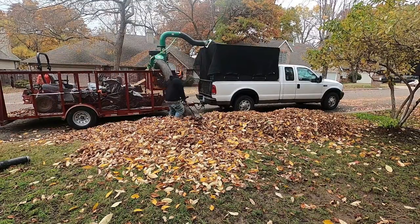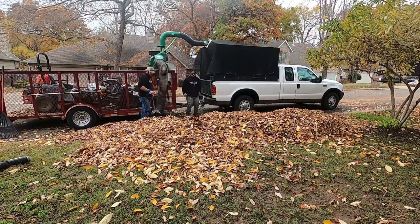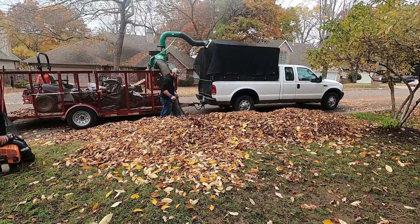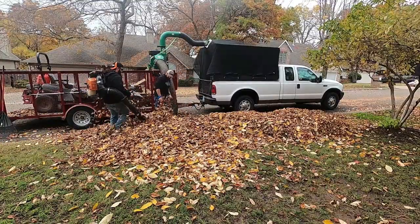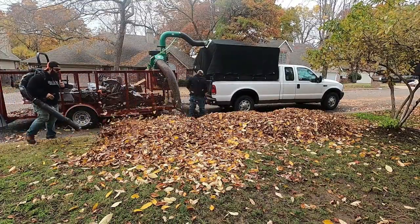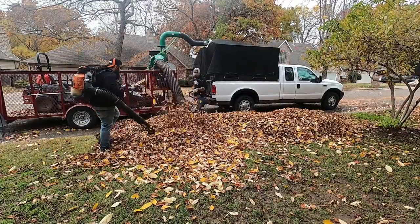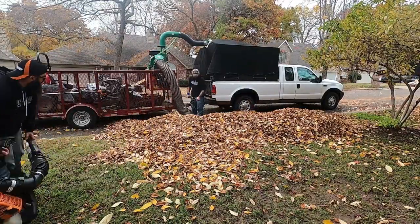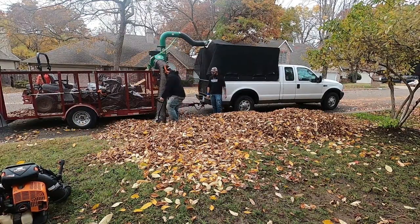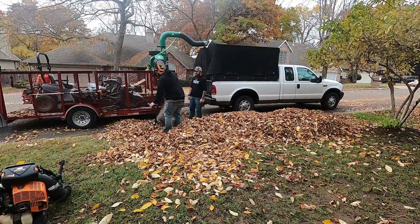If you look at my setup, you can tell I like to have the mowers and stuff with me. The reason being is I use the mowers as a tool to avoid using rakes. I use what's efficient, what's quick, what makes me money. If you're in this industry, you know it's all about speed. I bill everything on time, but I still want to get it done fast.